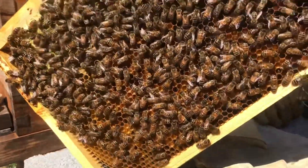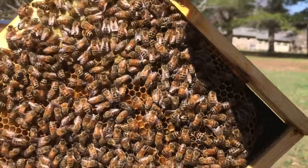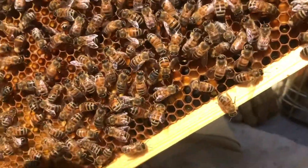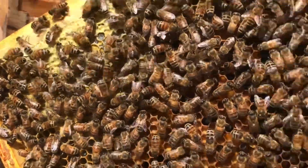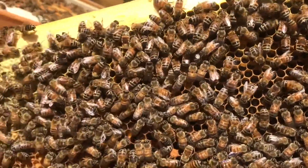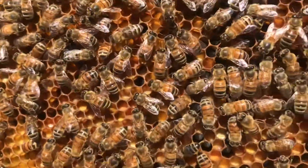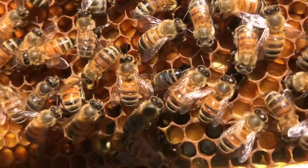As luck would have it, yesterday I had moved this frame of pollen to the outside so it was the first frame that we came to. So I was able to get it out. I'm holding it angled here — I'm trying to get it in the sun for you. But this frame is just completely full of pollen. We've got a little bit of capped honey up in the top left corner, a little bit of capped honey up in the top right corner, a little line of nectar that they're ripening and curing along the top, a small pocket of brood right there, and a little tiny pocket of brood right there in the middle. But the rest of this frame — you can see especially down here on the left side — is just packed with pollen bee bread that the bees have brought in.